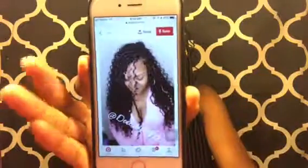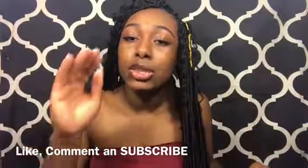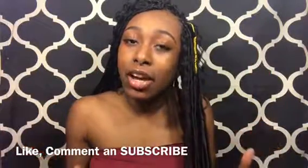As you can see, theirs is shorter than mine, but theirs are really cute and done professionally. Make sure you guys like this video, subscribe to my channel, and leave a comment down below. Make sure you guys go follow my social media accounts — my Instagram, Snapchat, and my Pinterest account.